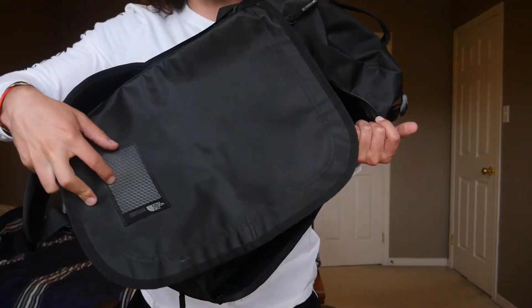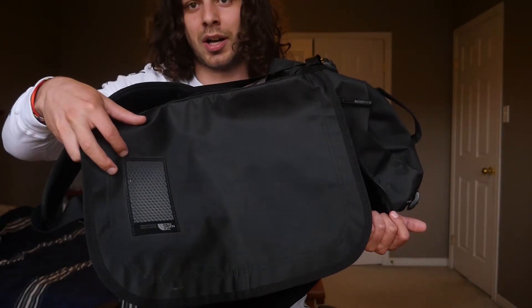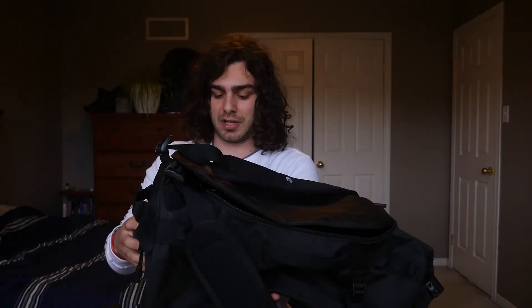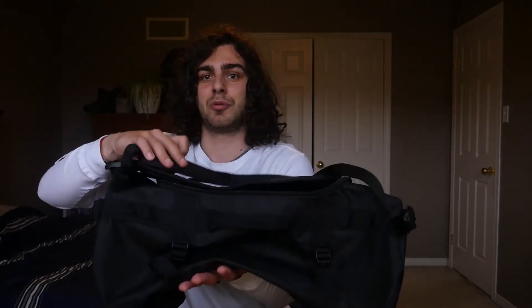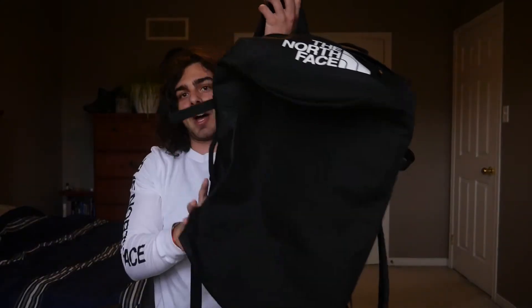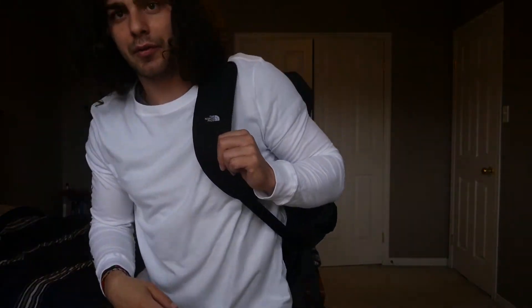There is also a little spot on the front where you can put your name or address for the bag. Now for the overall carryability — it does come with two backpack-style straps, and they have a foam backing so they are comfortable. You can carry it traditionally with both straps as a duffel, or sling it over your shoulder and carry it as a backpack if you need to, which is great for longer trips and gives you that nice adjustability.